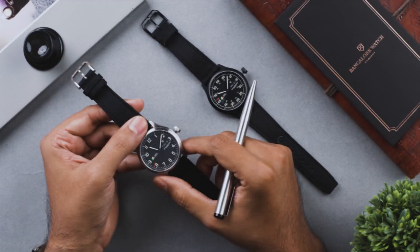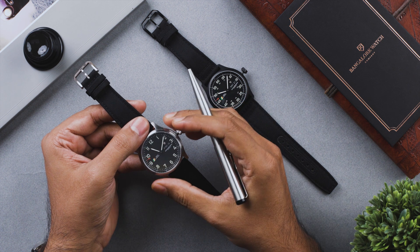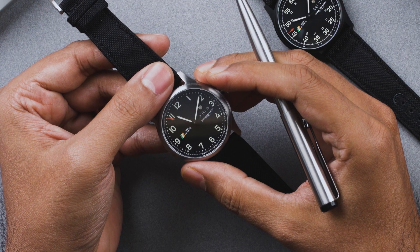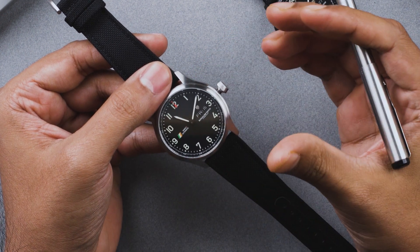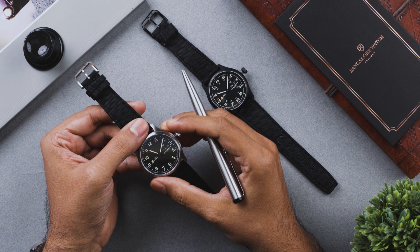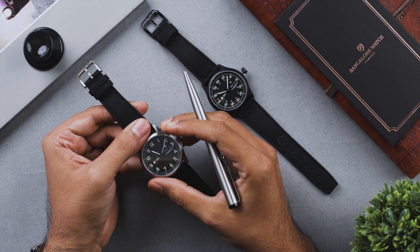Automatic and mechanical watches are complex time-telling devices with hundreds of moving parts. Because of the micro mechanics involved, there is a risk of exposure to strong magnetic fields. Strong magnetic fields are all around us today in televisions, home theater speakers, or smart home speakers. It is recommended to keep your automatic watch away from these devices.